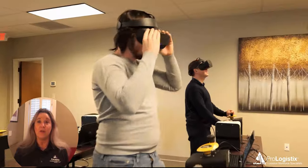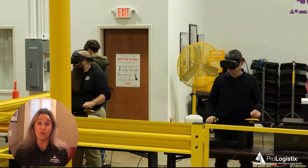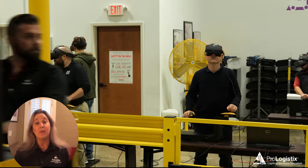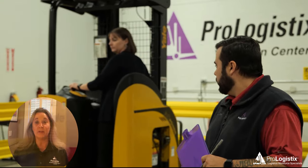First of all, we want to make sure that you understand — when driving a stand-up reach, you should only do so with the guidance and mentorship of a proper trainer that has both experience and knowledge. Welcome to learning how to drive a stand-up reach — it is one of the most exciting and challenging pieces of equipment to operate, and we wish you all the best. Please be safe. Thank you.